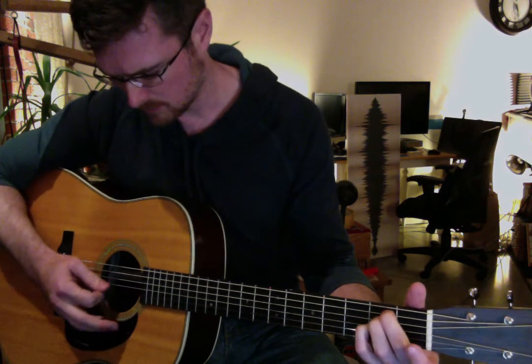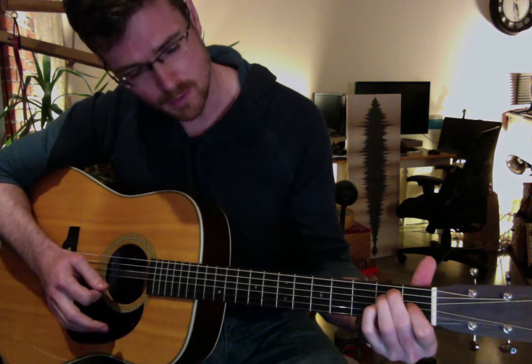The next chord is going to be this magical E. Instead of playing a regular E, you're going to take your pinky and put it down on the third string, second fret. Then you're going to go to a regular E by taking your pinky back up and returning to regular E major.